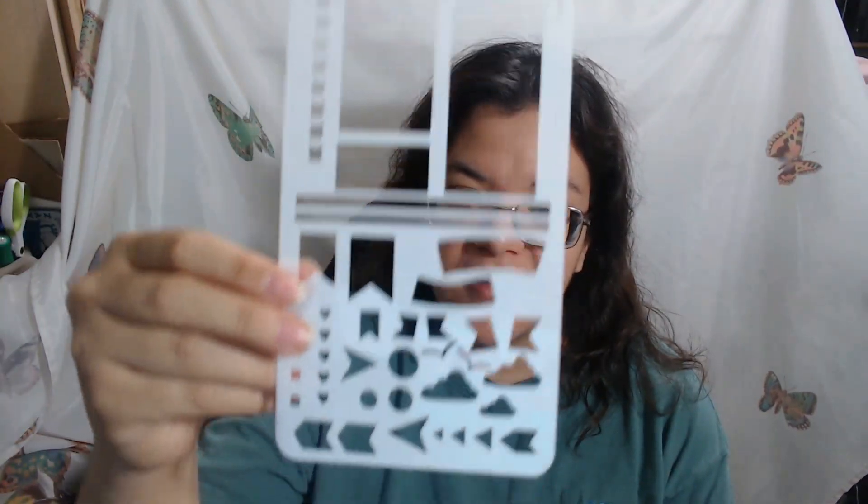Basically, as you can see, it's a decent size stencil and it has a variety of shapes and different designs. I really did like it and I know I'm going to use it for some other ideas I have in mind. You can use it for bullet journaling, for drawing, or maybe even painting — I'm curious to see if I can use these for painting.